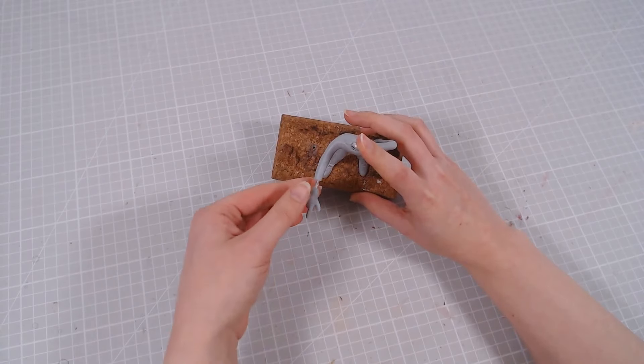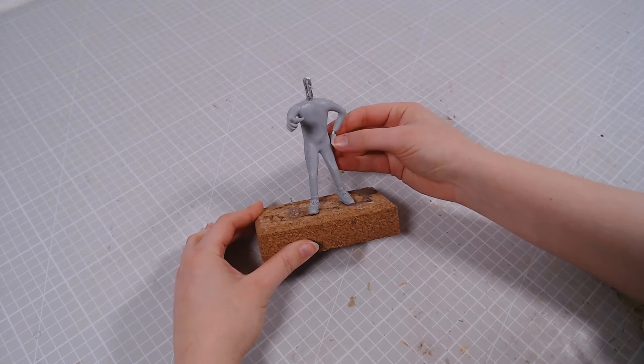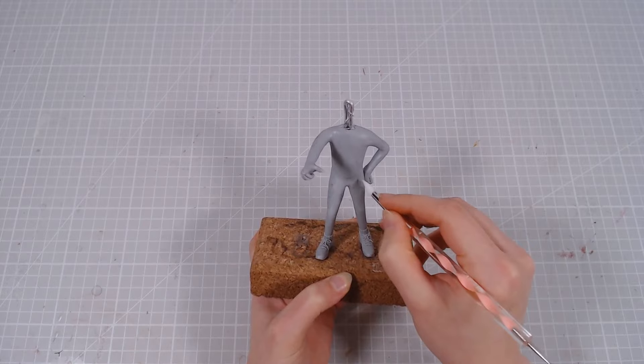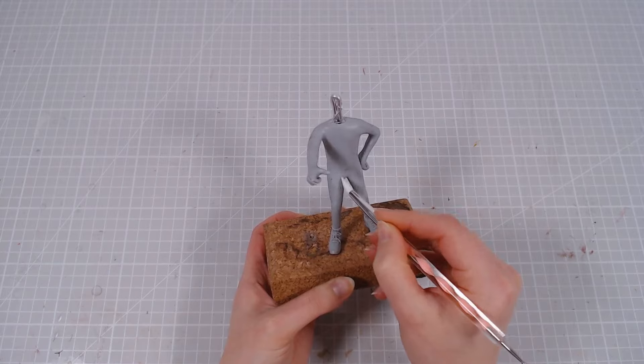Of course, to maximize your discomfort, this design also doesn't have any gloves, just two hairy human hands. To make the fur texture, I'll go over the whole thing with a silicone tool. And at this point it really does look like it might as well just be a human in a fursuit.